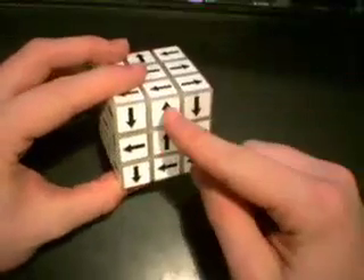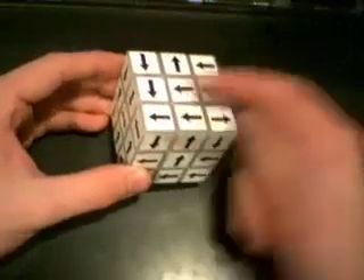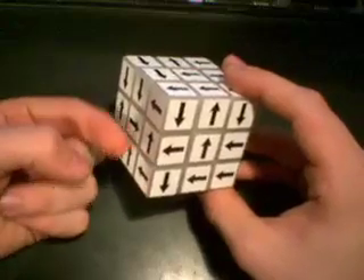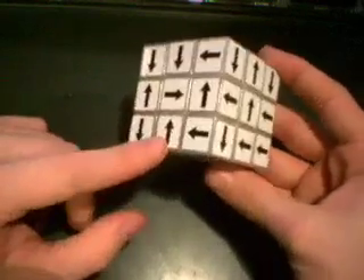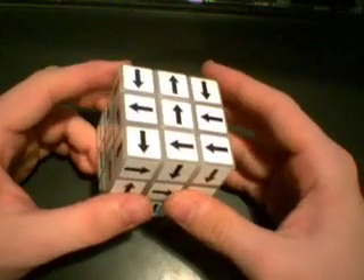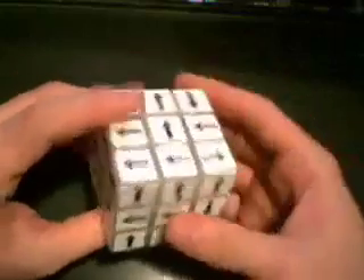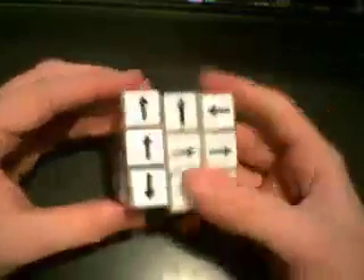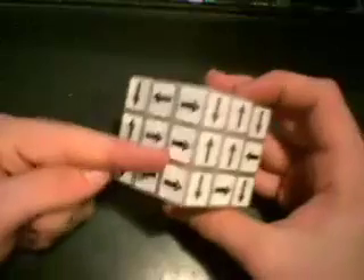Now let's solve the cross. We got one lucky piece here. We need one that points away from the center and one that rides along the center piece. For the next slot, we need one that points away from the center and corresponds to that piece. We wouldn't bother with one that points at the center — we want the one that points away. After some trial and error, we find the right piece: it's pointing away and corresponds correctly.